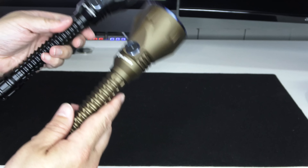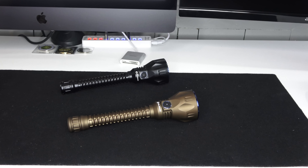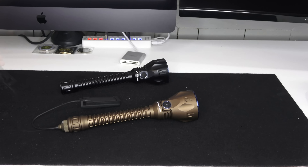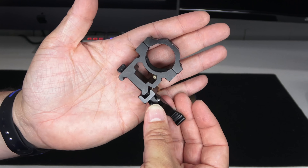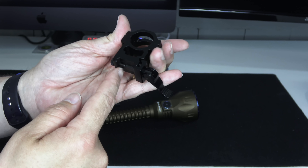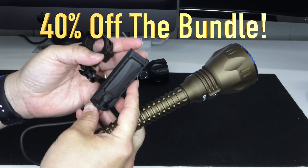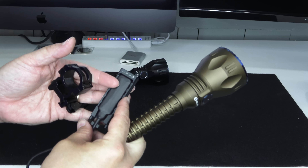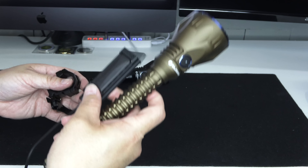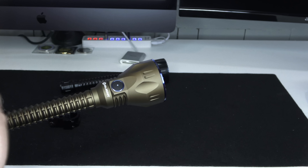There's also a bundle — 40% off, limited to two per person. The bundle includes the light, charging cable, remote tape switch (magnetic), and a new quick-disconnect mount made for this light. You take four screws out, lock the light in, and put it on Picatinny rails. Normal bundle price is $242.85; with the flash sale 40% off you save $97.14, bringing the total to $145.71.